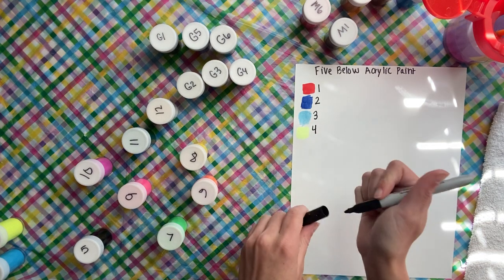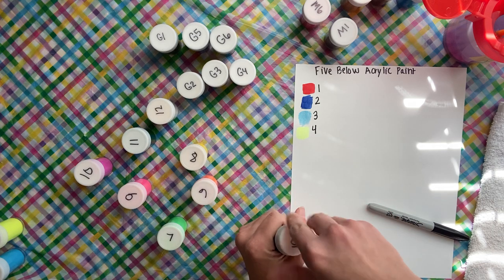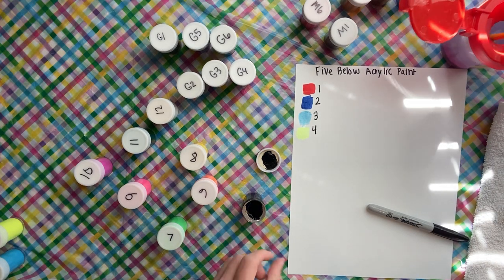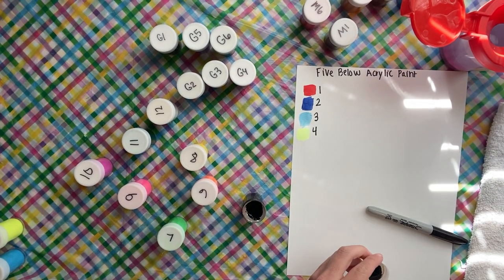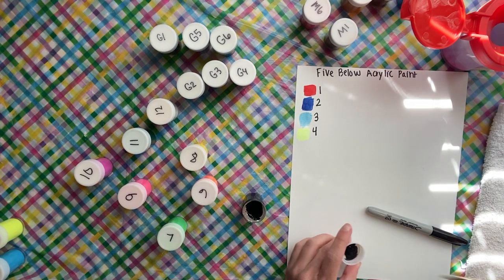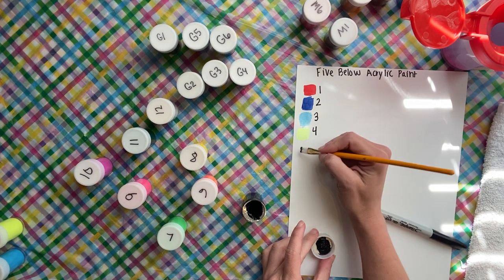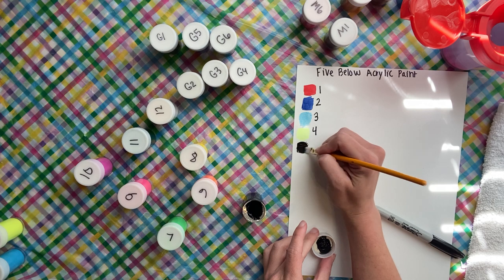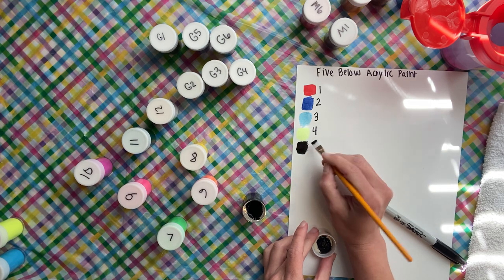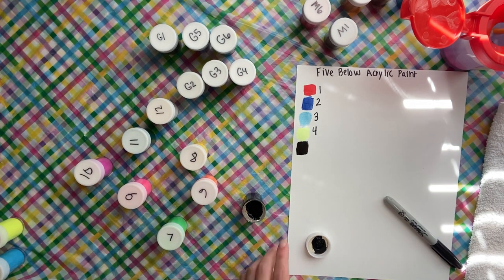Like I said, no particular order — this is the black. Let me make sure my brush is pretty dry. The black is opaque; I did test the black because that was one thing I really wanted to see, and it's definitely opaque black. Yay for the black!